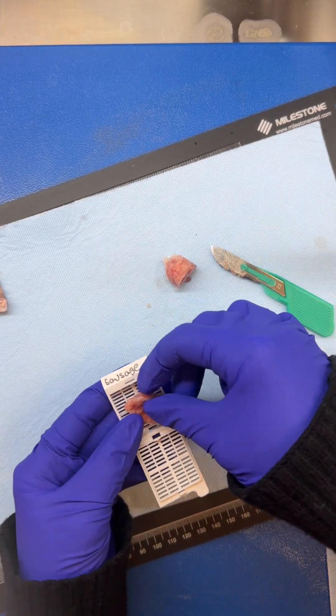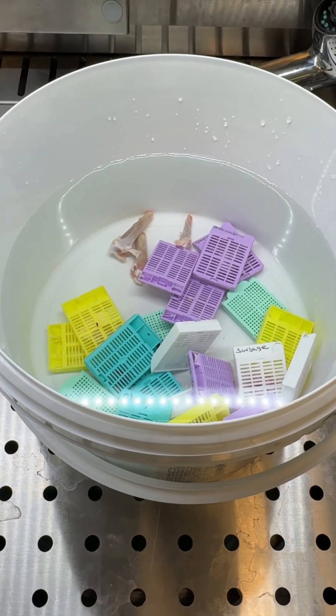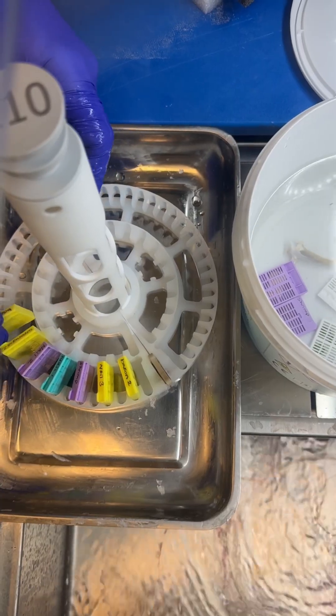The first step is grossing, which is cutting the specimen into small sections and placing in a cassette. Those cassettes now go in NBF to fix the sausage.